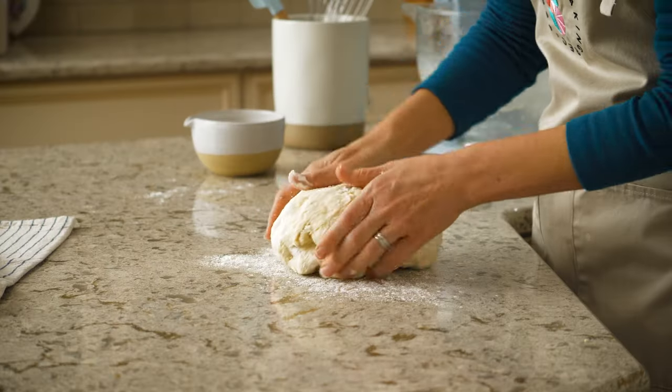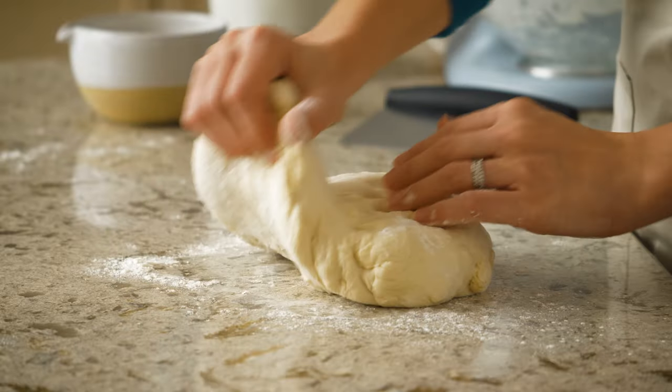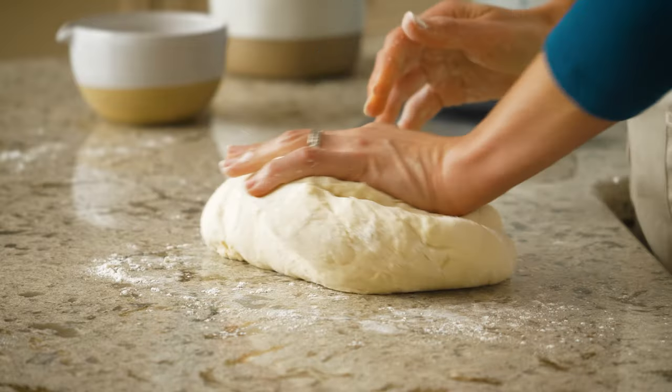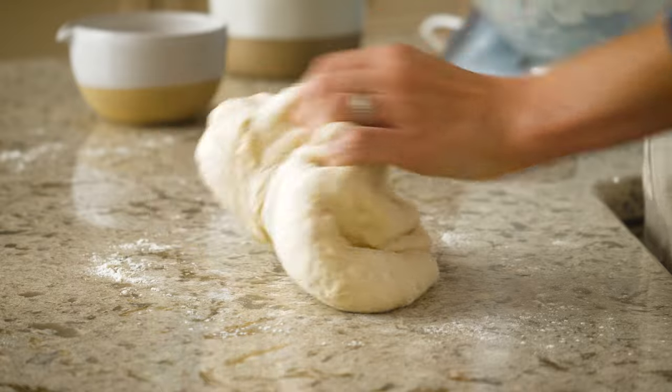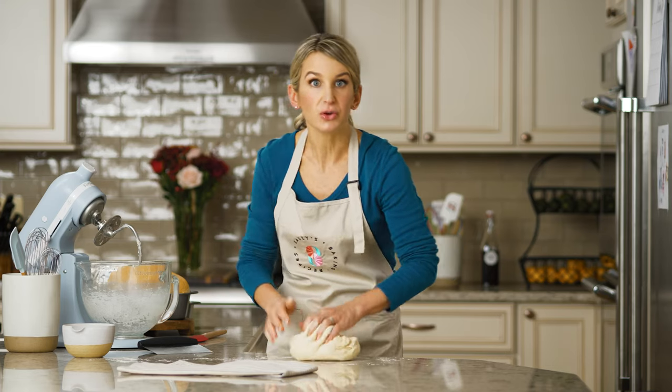You don't want to over flour the dough during this step. You still want the dough to be a little soft and tacky. Now let's start kneading. Taking the palms of your hands, gently push the dough away from you in a rocking motion, alternating hands as you go. I'm going a little slow here so I can show you. I'm alternating hands, pushing the dough out. You want to put some energy into it to really stretch the dough out.